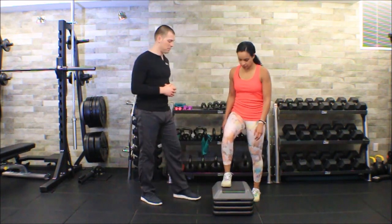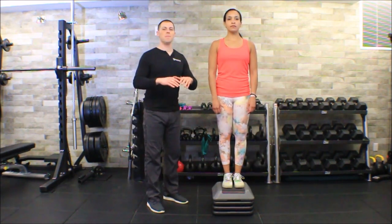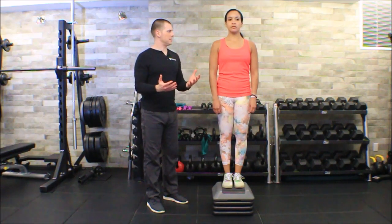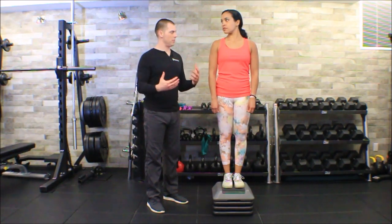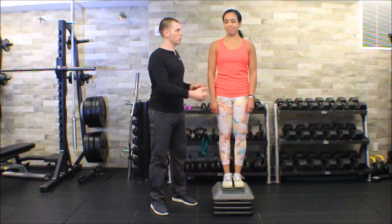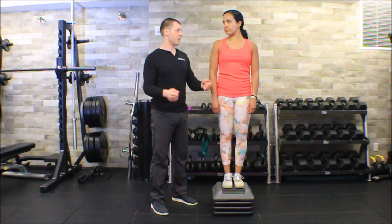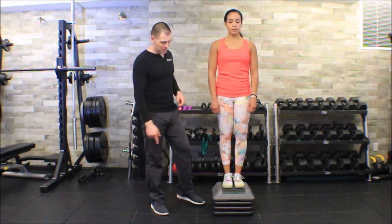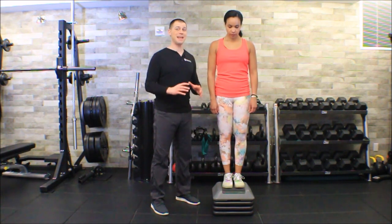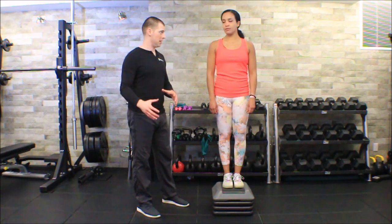I'm going to have Melissa go ahead and step up. To increase the reliability of this test, we want to make sure we do it the same way every time. I do find that 12-inch steps are a little mean. I know a lot of people who go straight for the plyo box — plyo boxes usually start at 12 inches — but I would start with something more like 8 or 10 inches. We want to provoke knee pain; we don't want to flare somebody up.